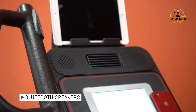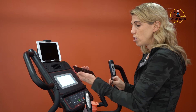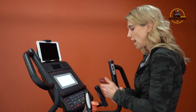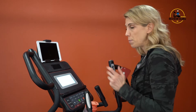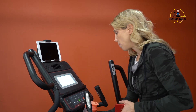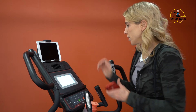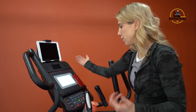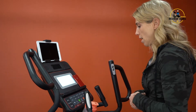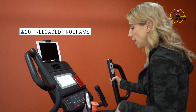There are Bluetooth speakers on the console. It includes a cord so you can plug into your phone jack and play music through the speakers. It also has a USB port on the side so you can charge your device — like an iPad or phone — while using the machine.